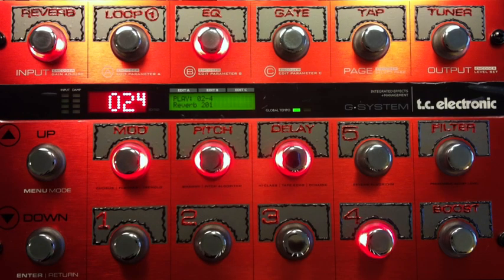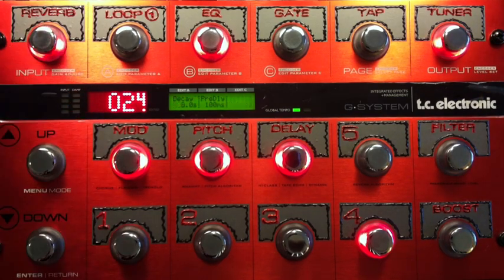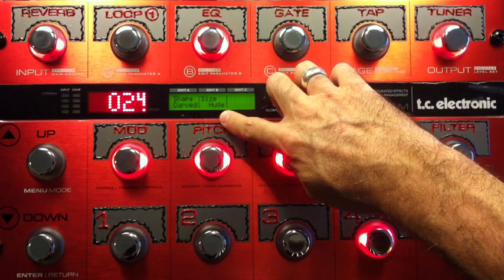What I'm doing with the reverb today — let me show you here. I've got an 8 second decay, which is pretty big. And the reason why you can still get some articulation and hear all the notes is I've set the pre-delay to the maximum: 100 milliseconds.